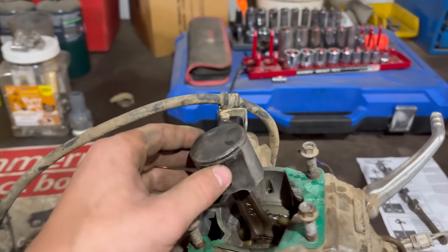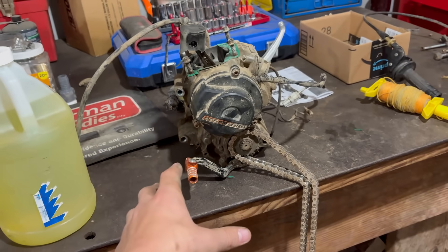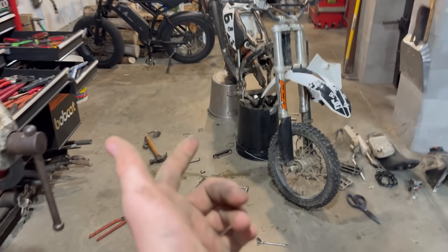The bottom end and the top end is pretty much done on this. It's not locked up on the bottom end, but I think I'm going to put it back together and just see what offers I get for it blown up on Marketplace. If I can even get like $100 for it, it'd be net positive. But here's the rest of the bike.